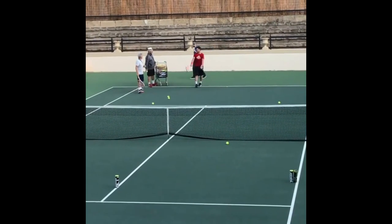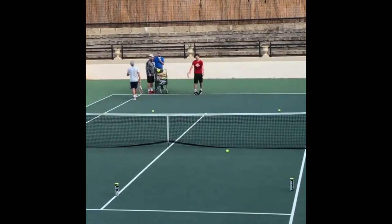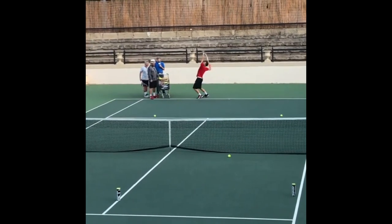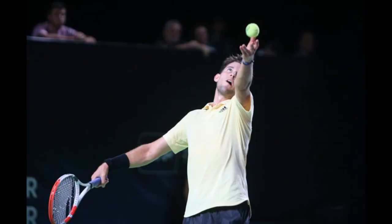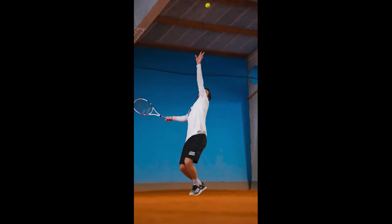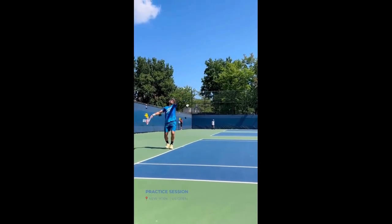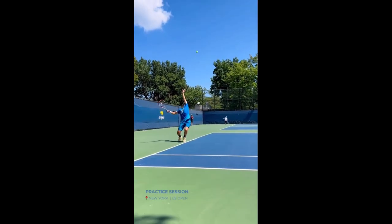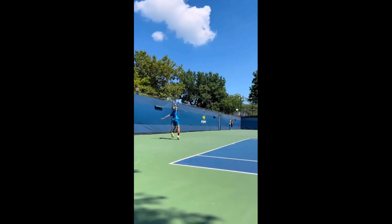As he steps on the court to practice, his focus is solely on improving himself on one of the most critical shots in tennis. Tim begins by warming up, taking a few practice swings and stretches to prepare his body for the rigorous workout ahead. He then takes his position on the baseline, carefully examining his stance and grip to ensure that he is in the correct position. As he tosses the ball into the air, he follows through with his arm, sending the ball hurling over the net at an impressive speed.